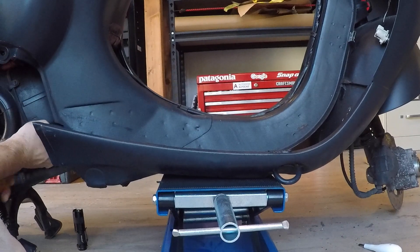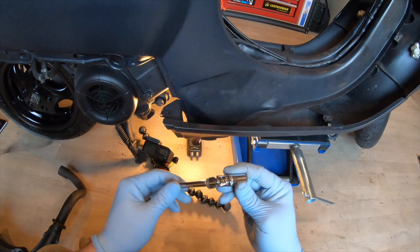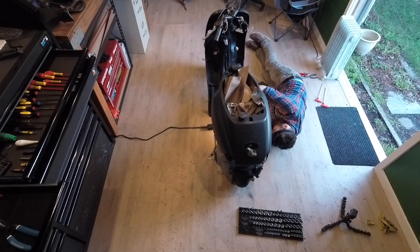Now is the trickiest bit of the whole job. You need to get up underneath where the exhaust connects to the bottom of the engine, and to do that it's a mixture of getting up under the bike and putting your hand around under that panel you've opened to be able to loosen those up.